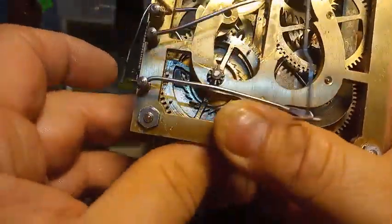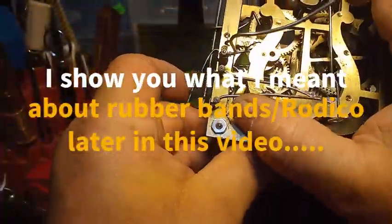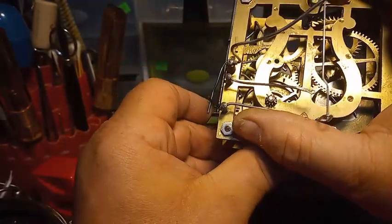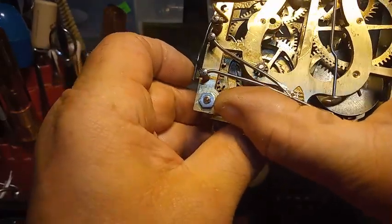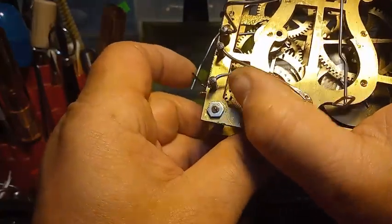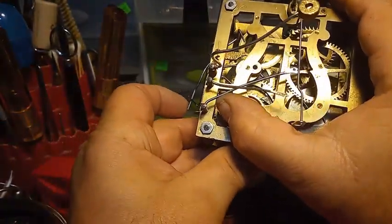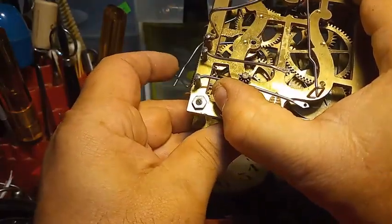I have to rotate the great wheel one or two teeth. Now with the great wheel moved, when I trip it, the gong is going to play first, then the high-note lift lever, then the low-note lift lever — and the low-note lift lever will drop and will not occupy the same space as the hammer. Gong-coo-coo. It's better when it's in the case, all connected. Gong-coo-coo. So that's working.